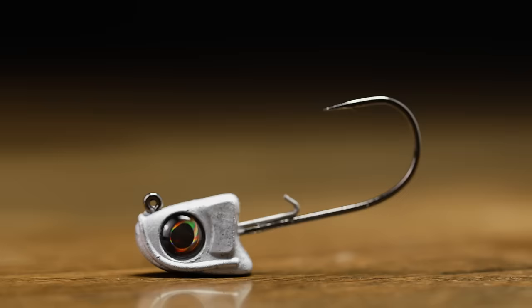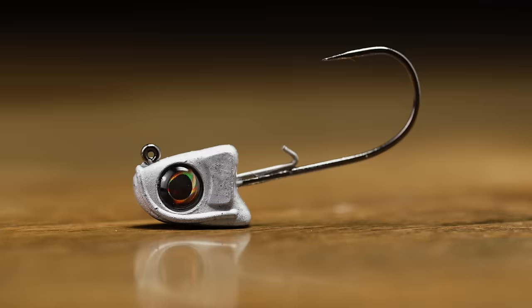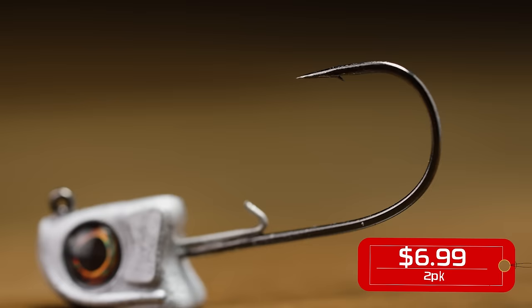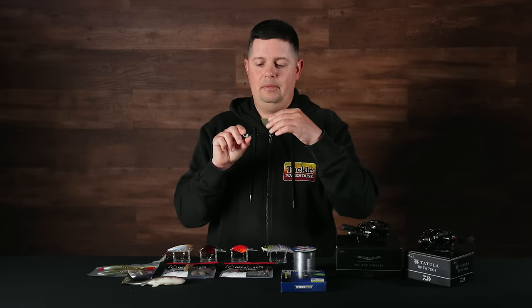From Great Lakes Finesse, we got a new swimbait head. With the craze of live scope fishing, they've got a couple of new swimbait heads that are awesome. This one here with the line tie up on the nose keeps your bait tracking straight all the time. Nice head design, nice big 3D wire keeper, and a fine wire hook. If you're using lighter lines and casting to pressured fish in really clear water, that light wire is going to give you a more stealthy presentation and phenomenal hook penetration.